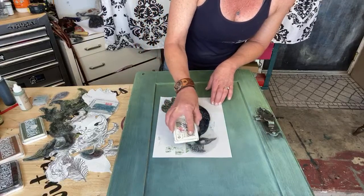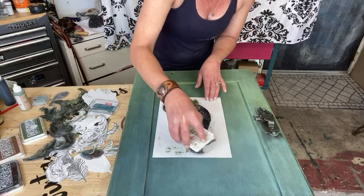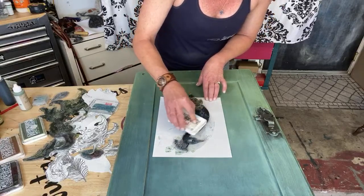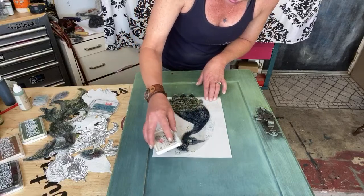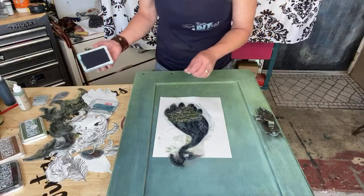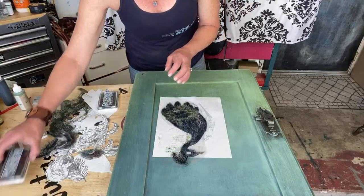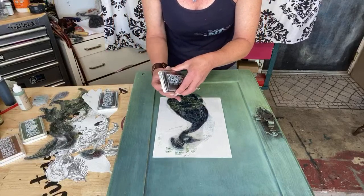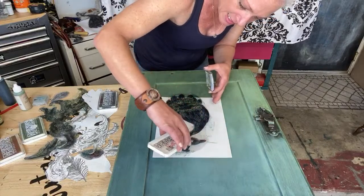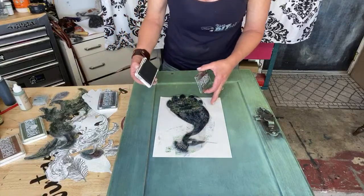We're just gonna stamp around here with the blue. I'm kind of trying to go around the beak because I want to add some more color in a minute. Let's get the blue on these little guys up here and a little bit of blue down here on his feathers. Now let's get the black — I'm going to try to get his beak and his eyeball with the black.